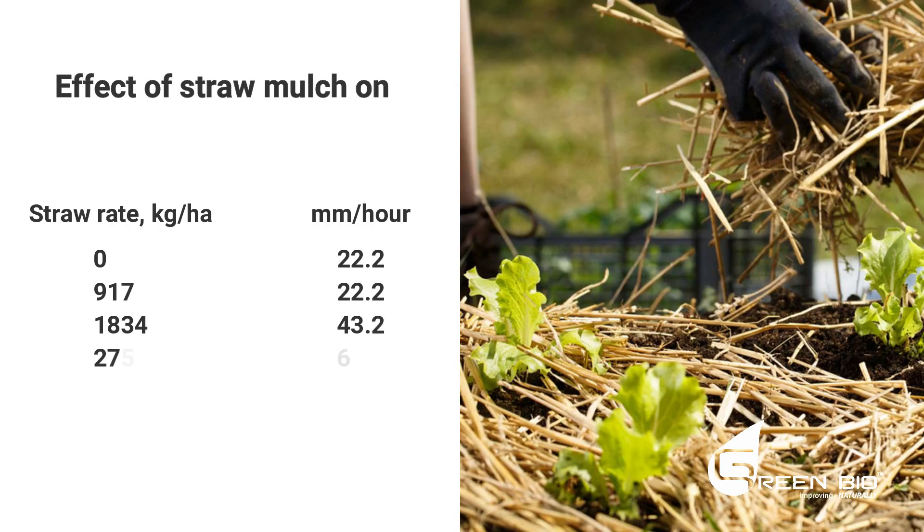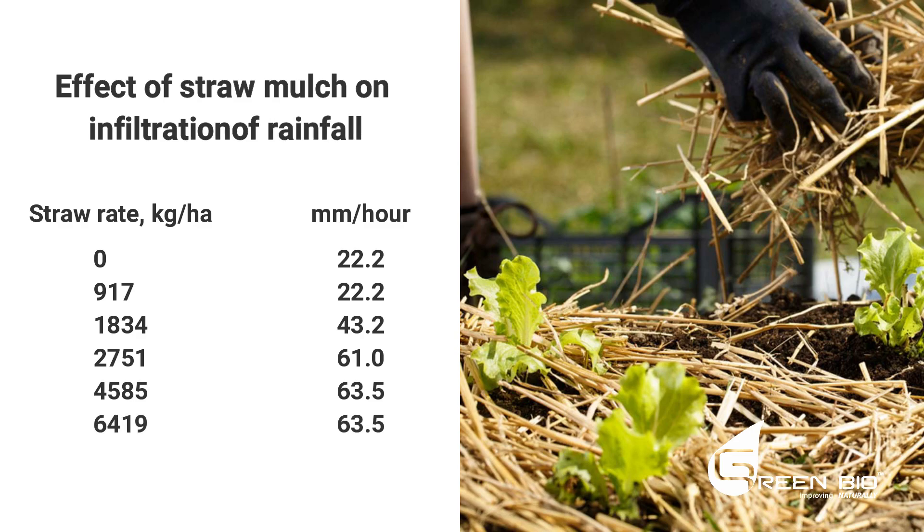Mulch is magic. The more mulch you have — the more residue, the more straw you can leave on that soil — the higher the infiltration rate becomes. The faster your water will infiltrate into the soil.